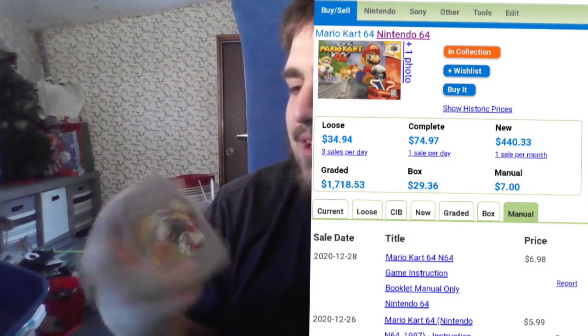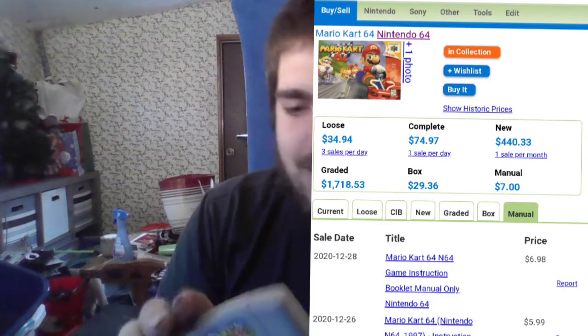And we got a Nintendo 64 game, and it is Mario Kart 64. It's in really good nick. This is a good game. This is actually the Mario Kart I never played — I had the original for the SNES, and then this one was the next one, I think. Never played it, but it was a good game.